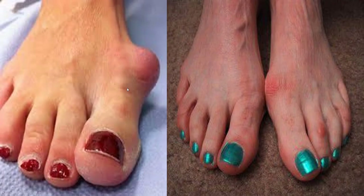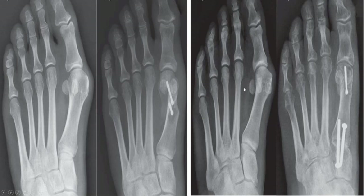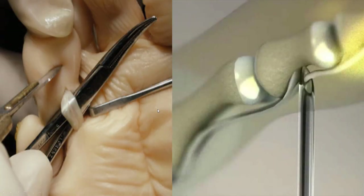You have your big bunions and your little bunions, with different procedures based on the severity. As you can see, some take a little bit longer to heal. Hammer toes are contractures of the tendons that lead to the problem.